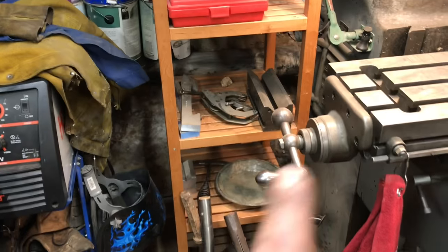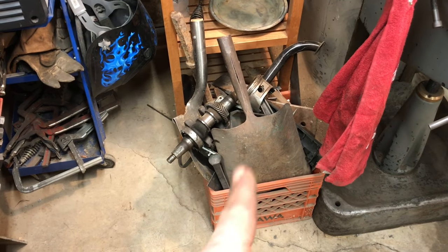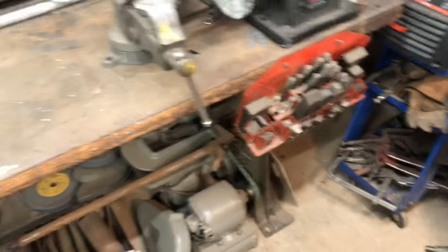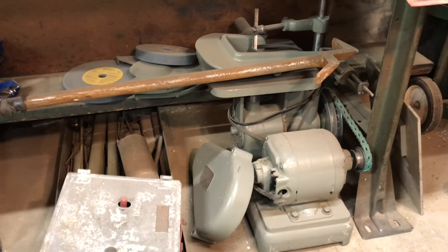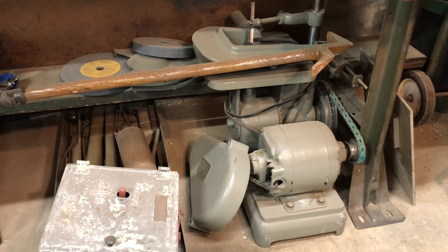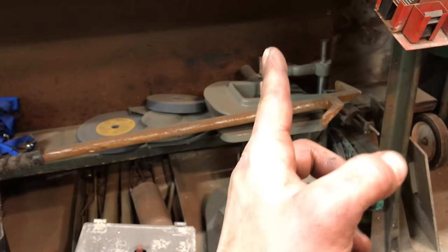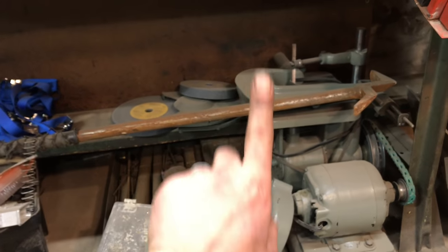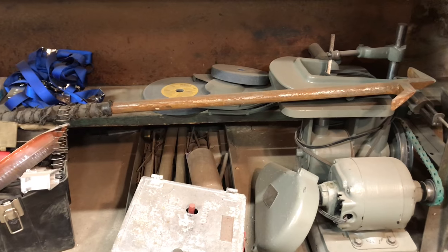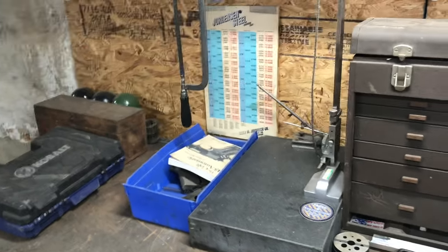I keep some ready-to-go milling stuff on this shelf and a scrap pile that goes to the junkyard from time to time. You might have seen this on Duresa's channel or Make Everything Shop — this is a butterfly die filer, a filing machine. When you turn it on, the file reciprocates and you can file whatever you're working on without breaking a sweat.